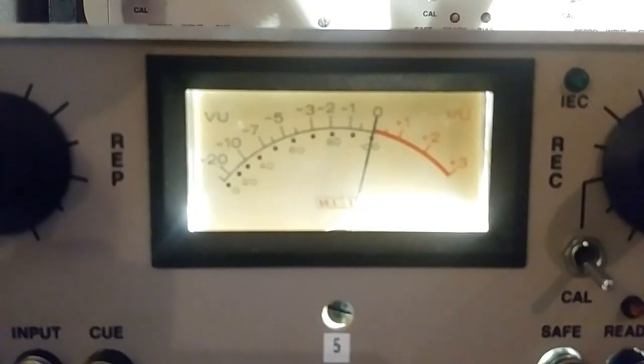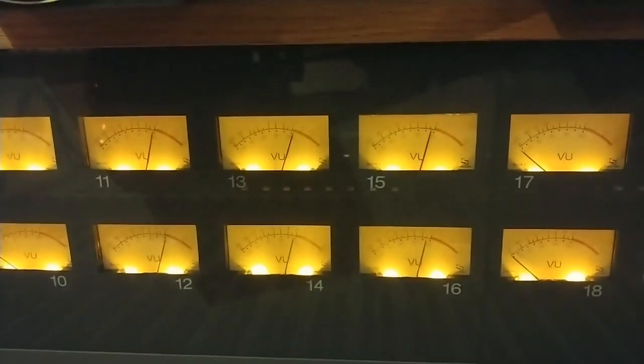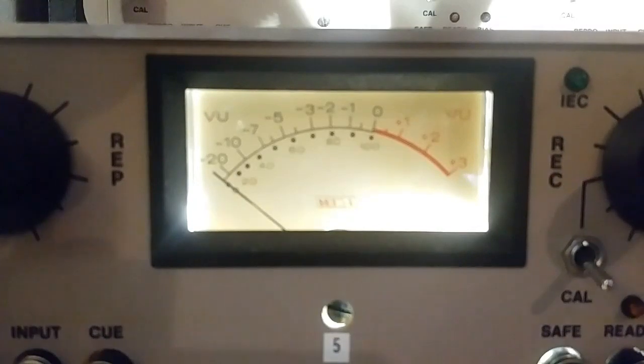Then I hit my line input button over here — line in — and I can see on my VU on the console what's coming back is 1K. I hit line in right there, and then I can look at my VU meters over here. You can do that with the console, or you could do it with a signal generator or tone generator. It's more fun with the console — it's more fun with the music too.